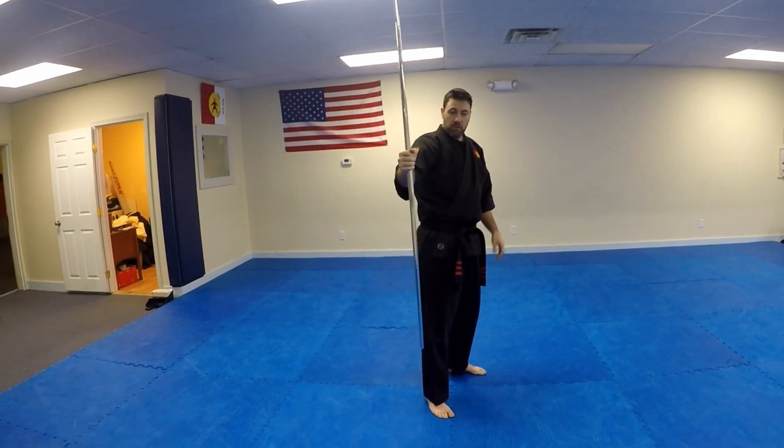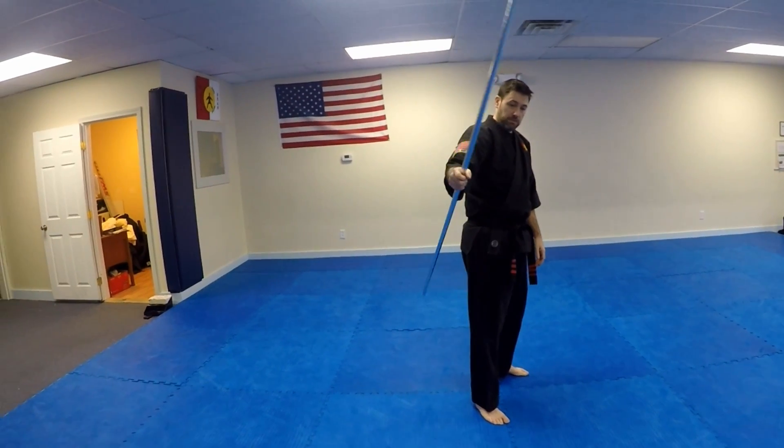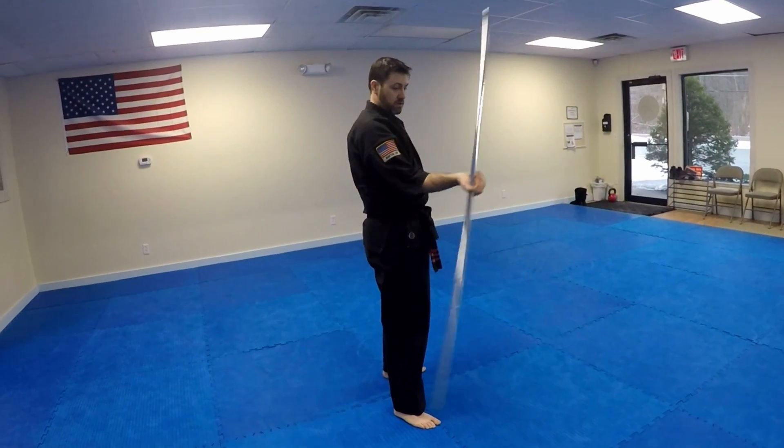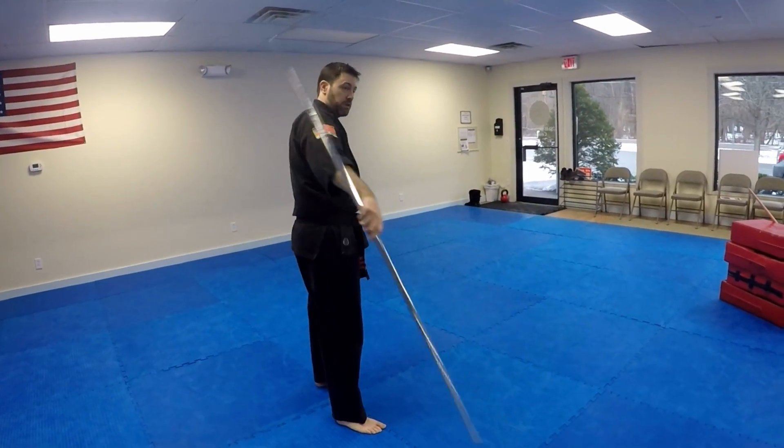From here, what I usually like to do to wind the behind-the-back spin up is to get a little bit of forward momentum. You can even do one or two or three forward figure eights, but basically you want to get some momentum going in your bow.